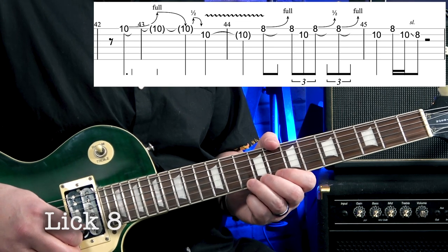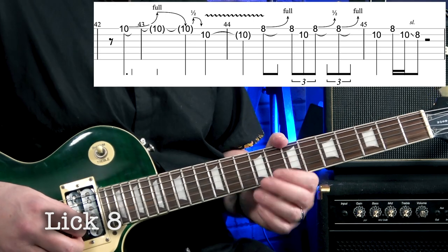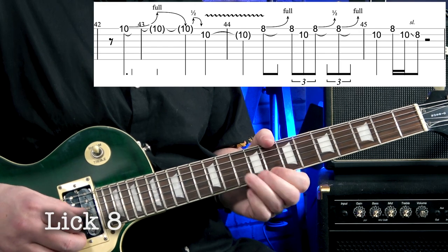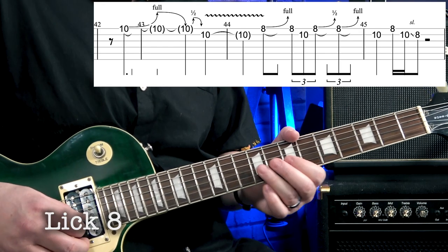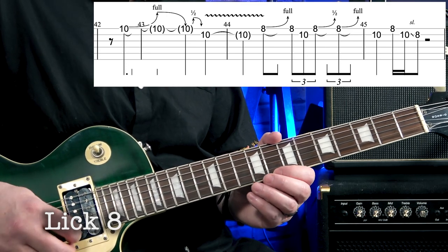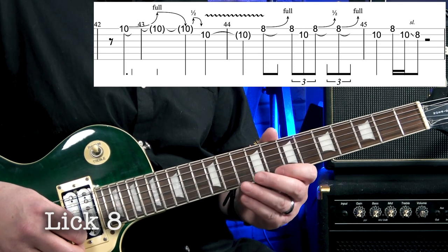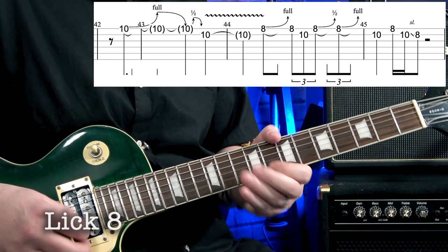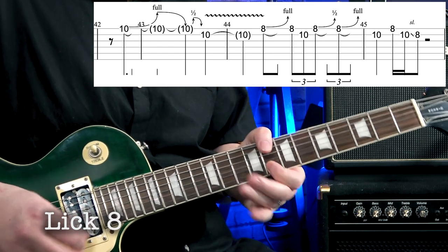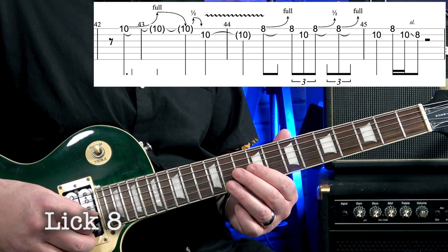Lick eight — one two three four one, and here it is again up to speed. We've got this big bend to start with, and that end bit is first finger bends — I'll do that nice and slow. In the middle there we've got a half bend and then a full bend. I'll do just that bit again nice and slow — we come in off the big bend and end with this slide down.